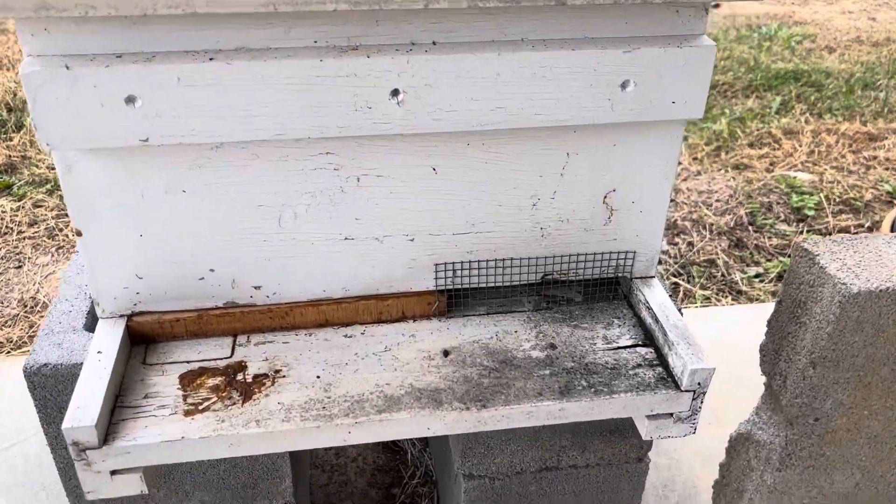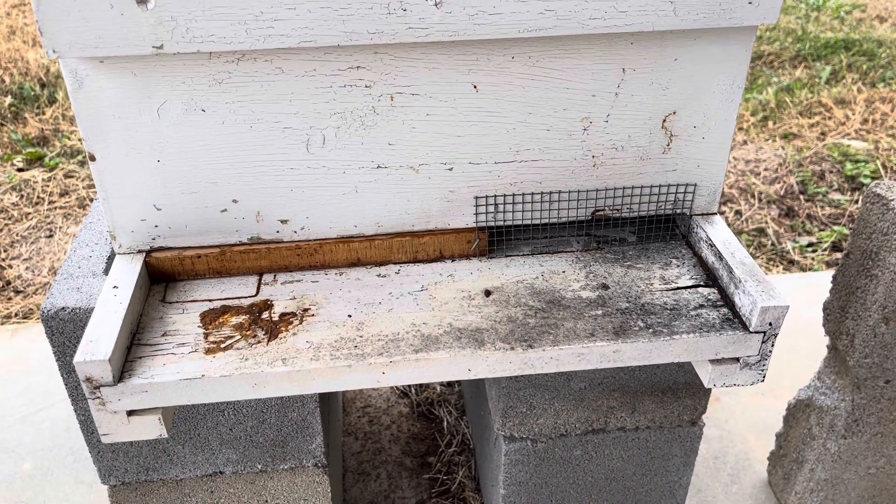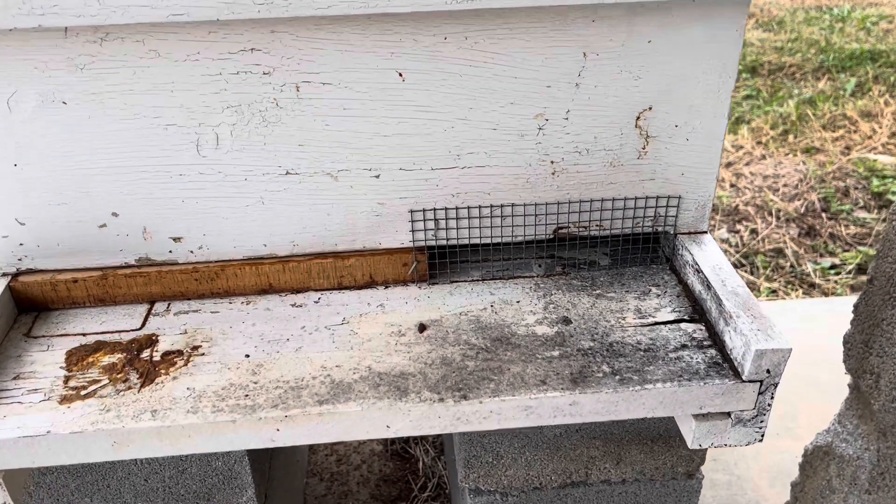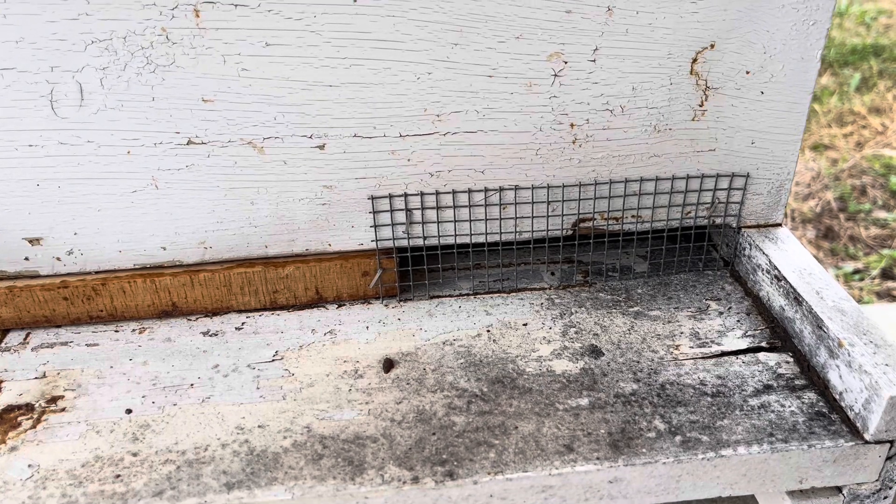I hadn't done a video in a long time. There are a lot of other people out there with more ideas than me, but I'm doing a mouse guard for the winter time.